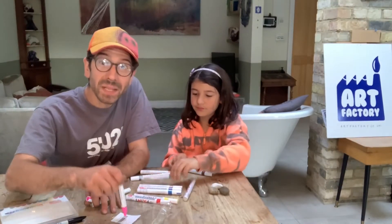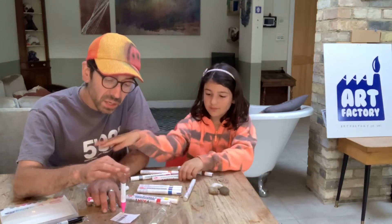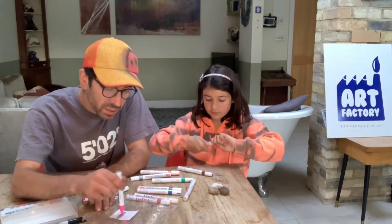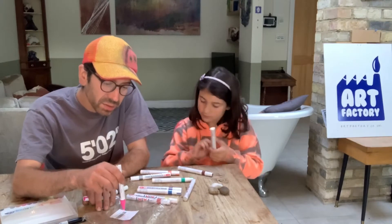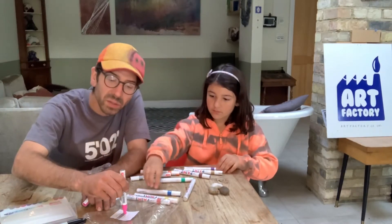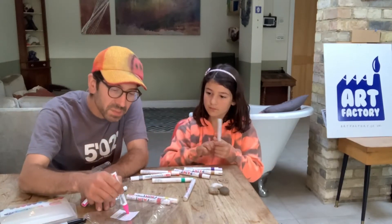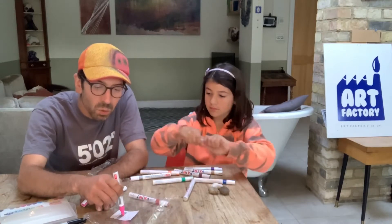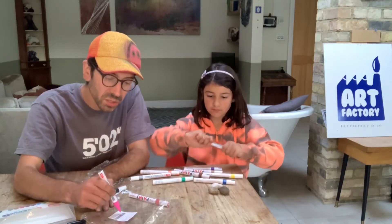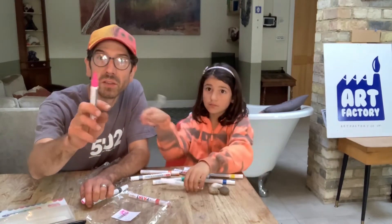To get these pens going, what you need to do is give them a little shape and then press them down to get them charged — pump them a few times, not too hard but just gently on a piece of paper. Just carry on pressing it down on the color you want to use and eventually the ink will soak down and be ready to come out the nib. The nibs are not too blunt, not too sharp — just right. Be delicate with these pens because we're going to use them for other activities as well, so don't scrape them on your rock too much.